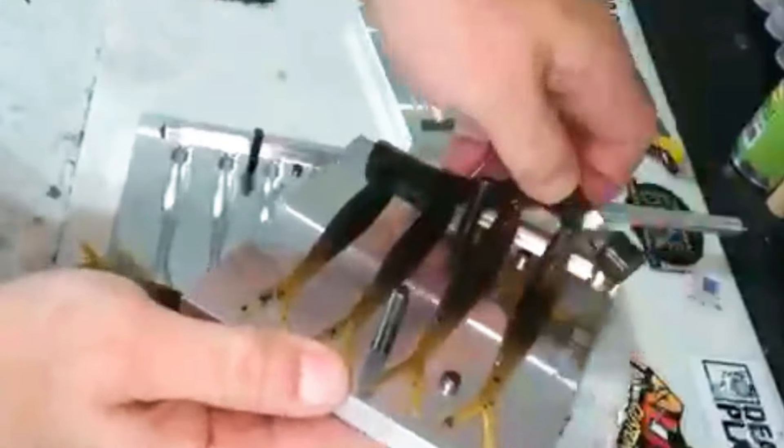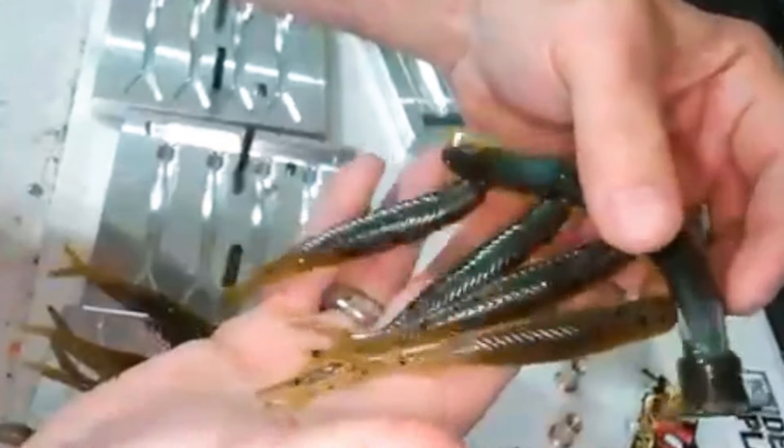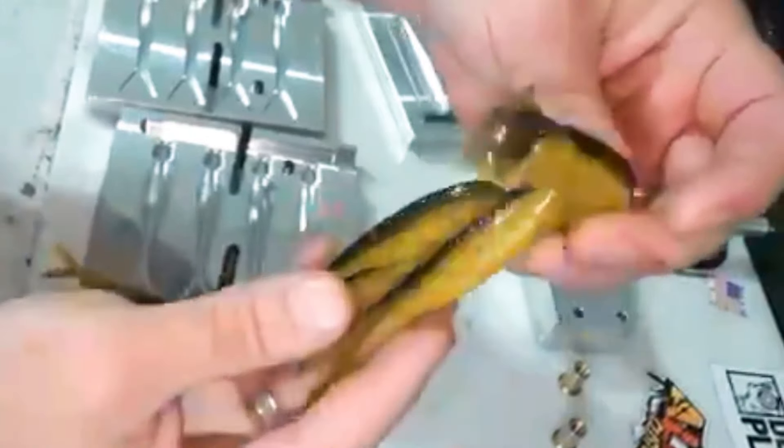Man, this Tracer mold is awesome. Make sure if you don't have one yet, grab one — they got them in different sizes too. Great mold. See how the colors play with each other? That bright yellow doesn't appear as bright when it's playing off of the other side. Very cool.